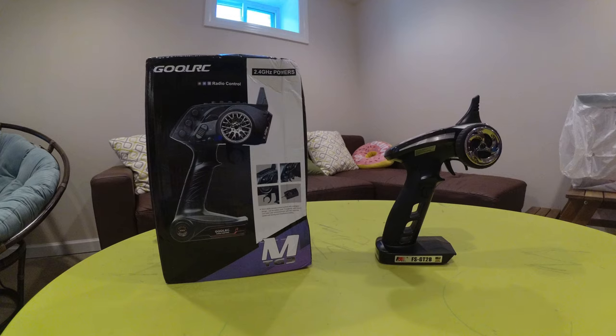Hey guys, welcome to my first YouTube video. My other channel is Brian88YT, but I decided to make a new channel just for RC cars.